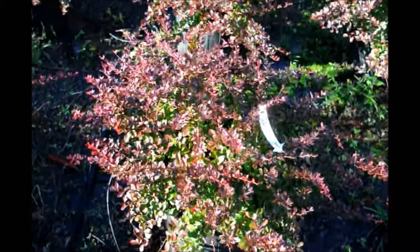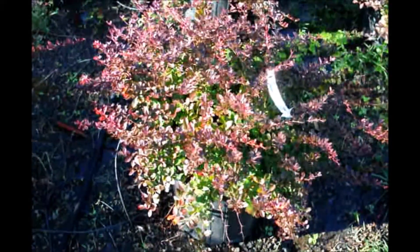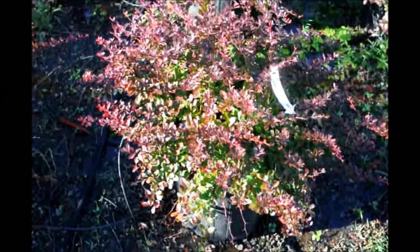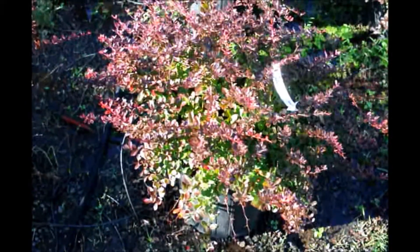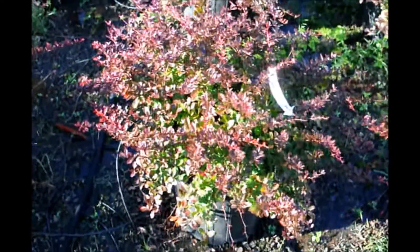You can see a little bit of green on the inside, so you have a moldable colored piece. It will sit in heavy sun, give you a nice red color, good growth habit, easy to take care of — virtually nothing bothers it.